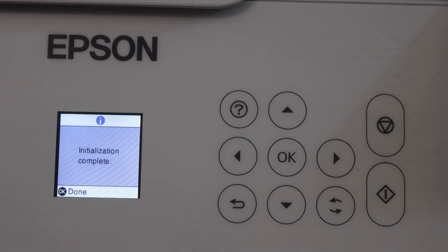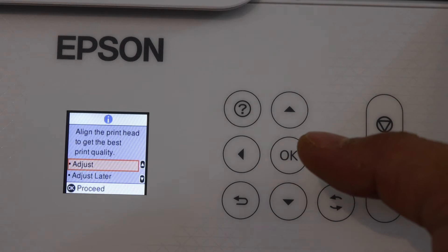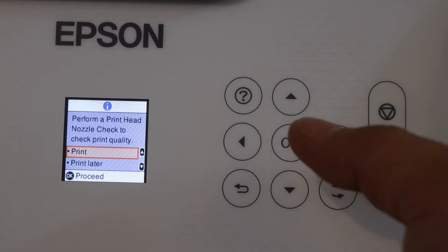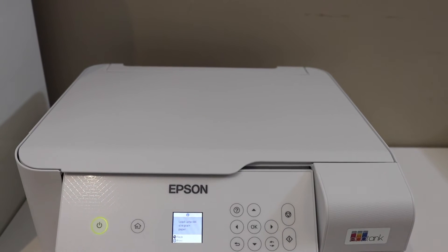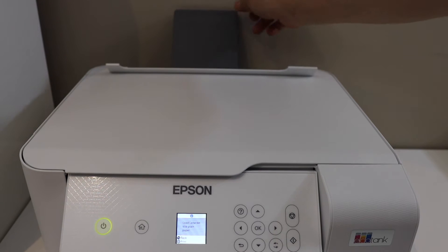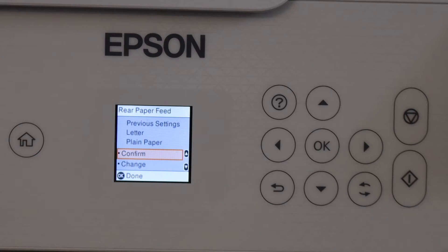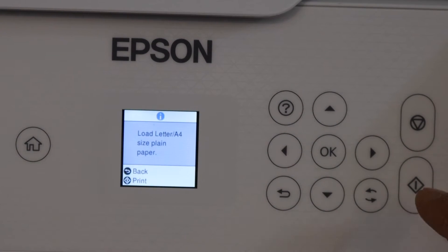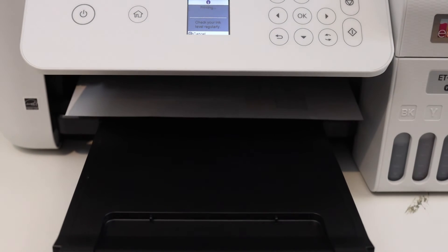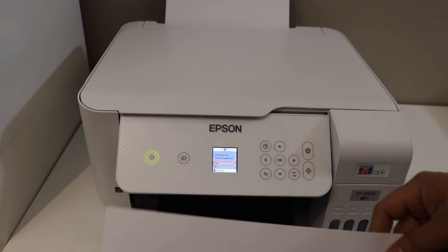Go to the printer screen once initialization is complete and click OK. Click OK to start the ink alignment, then click OK to check the print quality. Now load A4 or letter size paper in the paper tray at the rear — pull it out, adjust the size, and place the pages in.